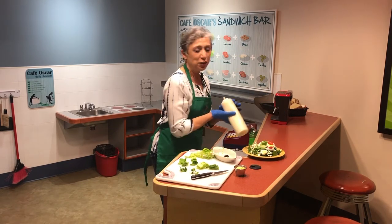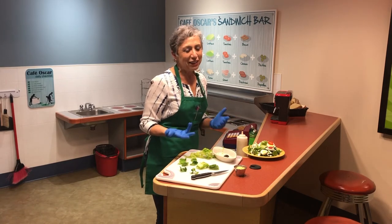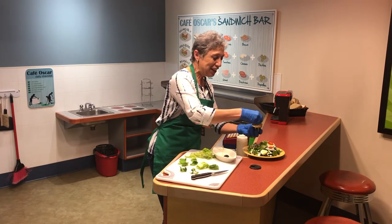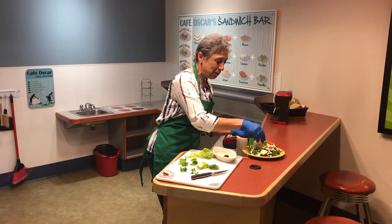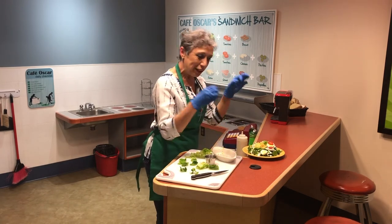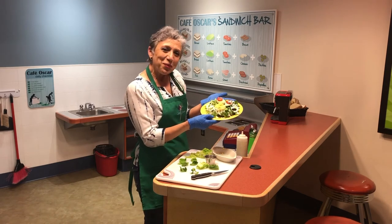You could use whatever your choice is for salad dressing, but I know usually kids like ranch, right? Then I give it a nice big portion of cheese right in the middle, and if you like to do earrings, you can do earrings too. So there is my salad — I hope you will enjoy this!